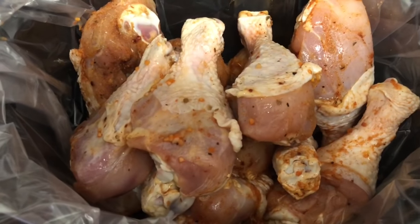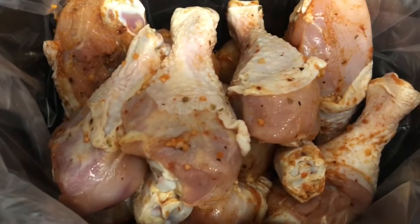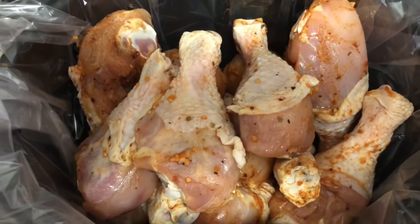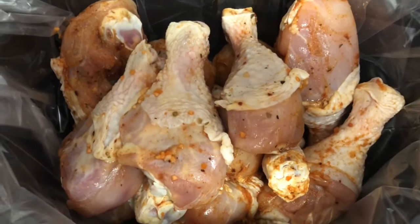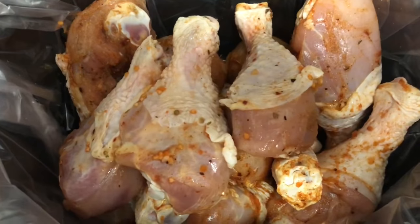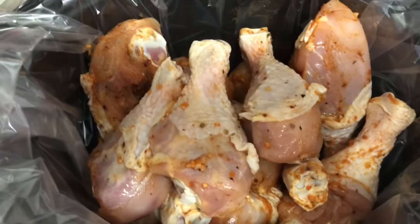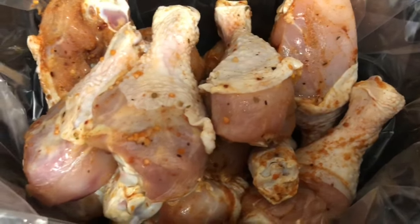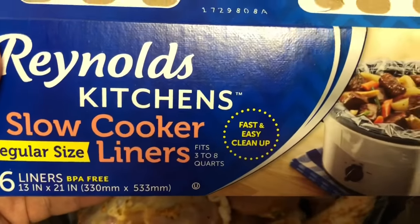I filled it up with the drumsticks that have been marinating. I don't need to add much liquid, if any, because chicken will make its own liquid. I'm gonna put just a little bit in there and keep an eye on it until it gets to cooking good. We're using the liner — the Reynolds Kitchen slow cooker liner, regular size.